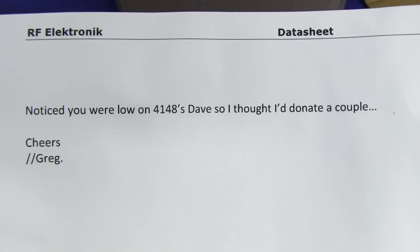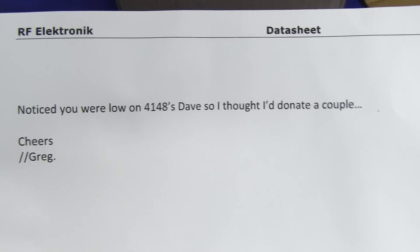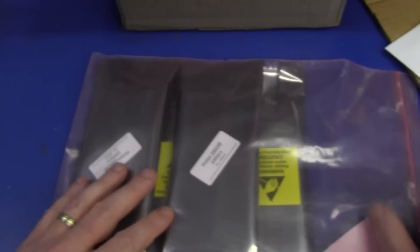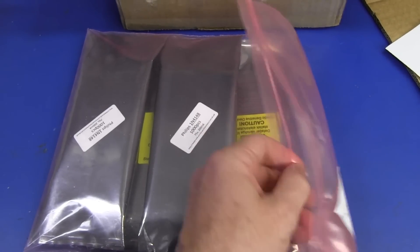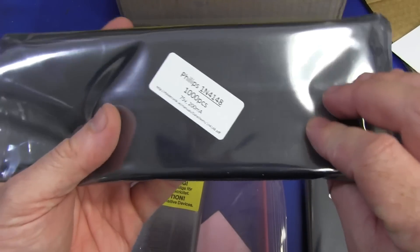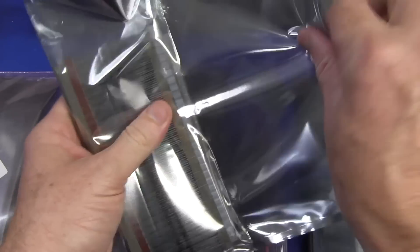"Notice you were low on 4148s." 1N4148 diodes. Yeah, I mentioned that in a previous video. "I thought I'd donate a couple." Well, let's look at Greg's idea of a couple, shall we? I think it's going to be more than a couple. A thousand! A thousand! Are you kidding me?